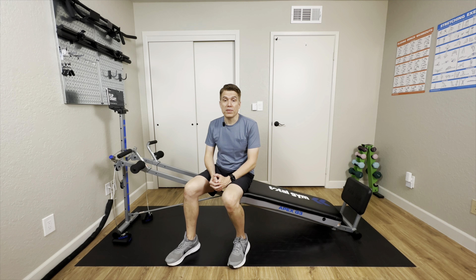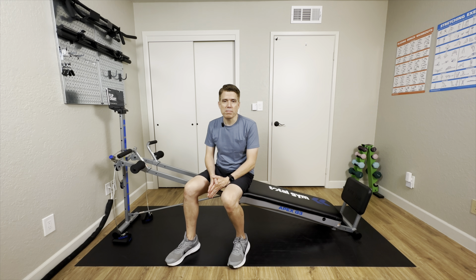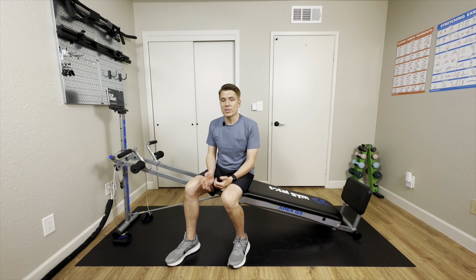Hi, and thanks for joining me for this review of the Total Gym Apex G3. I'll cover the features and benefits of the model, how it compares to some of the other Total Gym models, and who I think it might be best suited for. If you're thinking of picking up a Total Gym, check out the links in the video description.